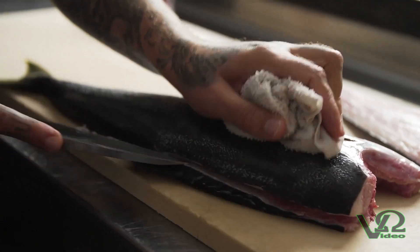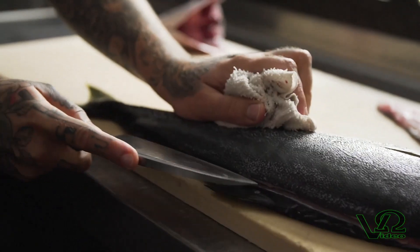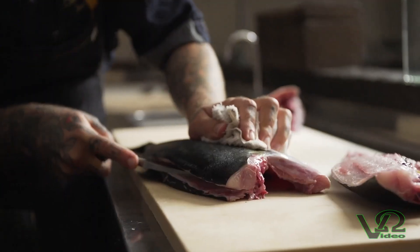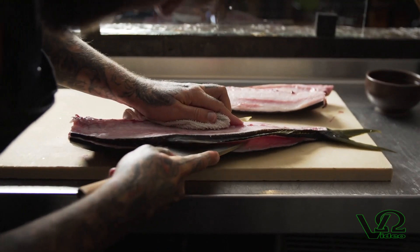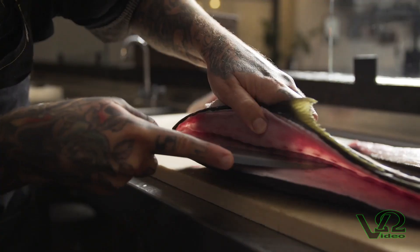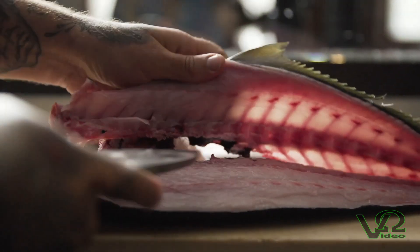Now we're going to flip the fish over and use our knife again, starting at the head of the fish. We're going to trace along the top of the fins and the skeleton, break the skin, and then release the shoulder of the bones from the rest of the fillet. Then we're going to go through with the tip of the knife and release the spine, and again swipe through the bones along the belly.